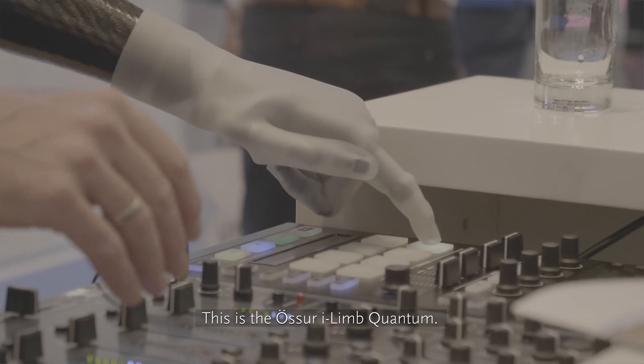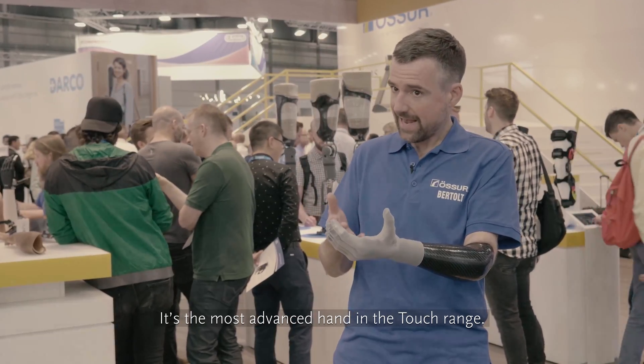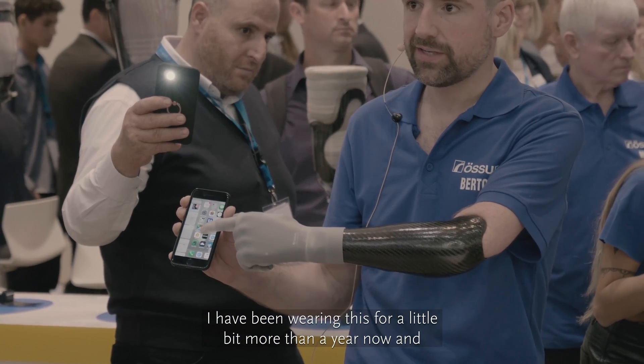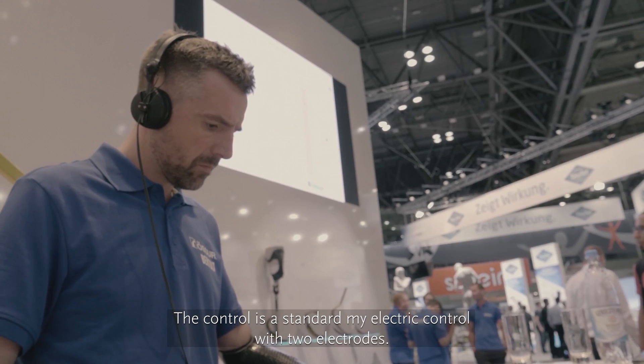This is the ASUR EILIM Quantum — it's the most advanced hand in the Touch range. I've been wearing this for a little more than a year now. The control is a standard myoelectric control with two electrodes.